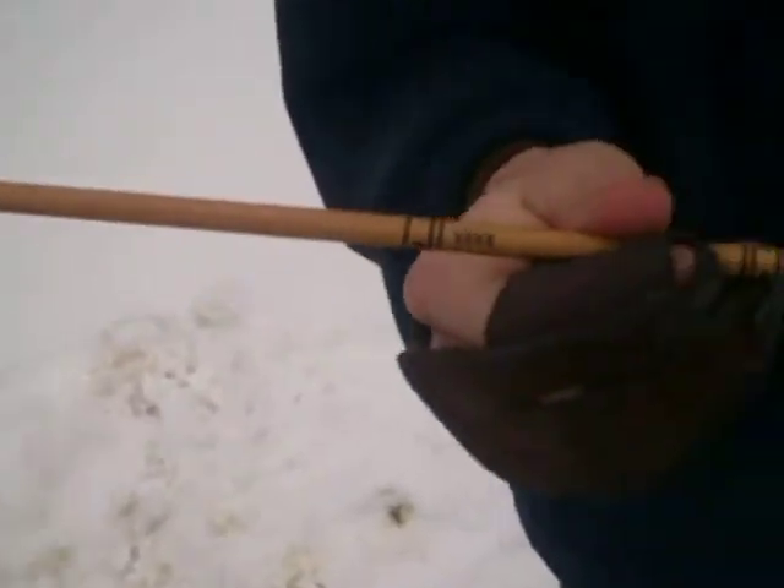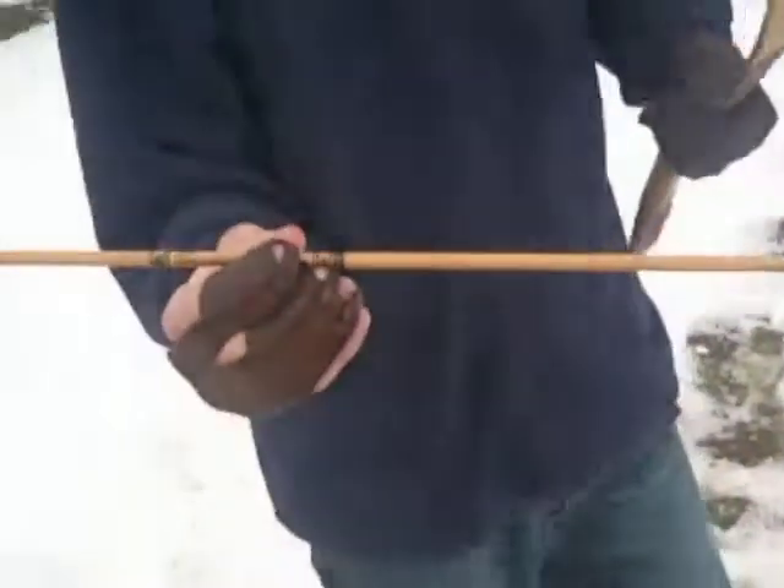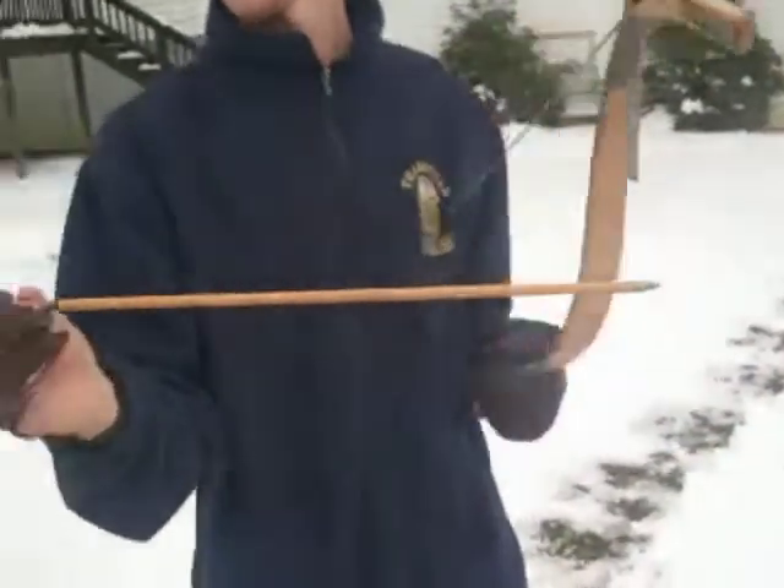With arrows, we're using our Gold Tip Traditional 35/55s, 29 inches long, with 100 grain field tips.